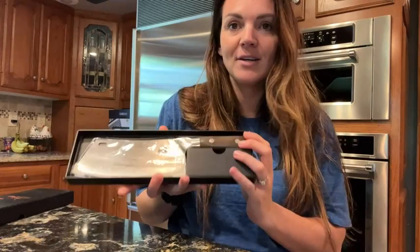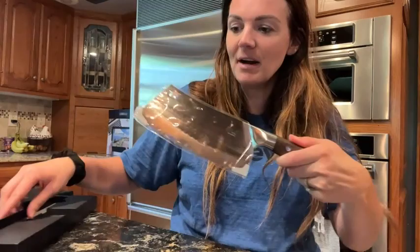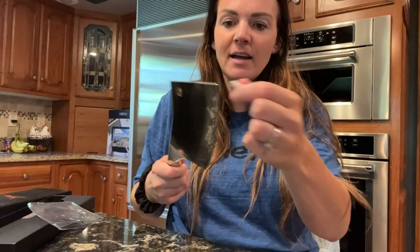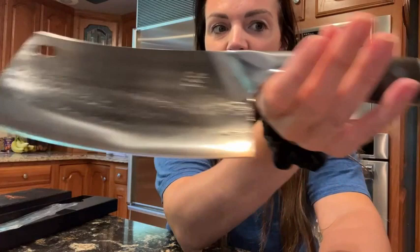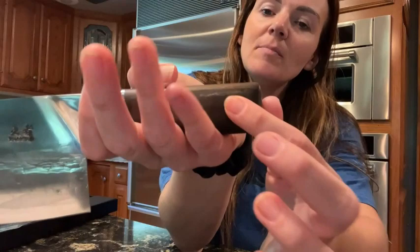You'll go ahead and take your cleaver out. It does have this nice protective film and also these side little pieces that are going to help to protect it. This is what it looks like up close — nice ergonomic handle, beautiful design with a wood grain. It's going to be nice and easy to hold onto.